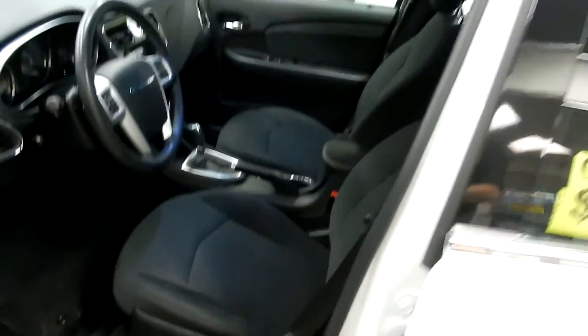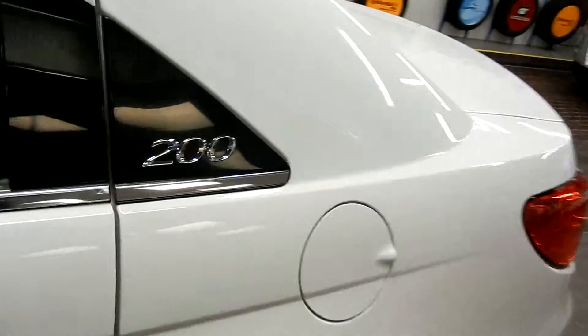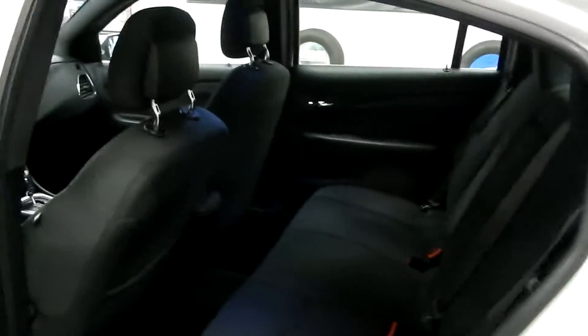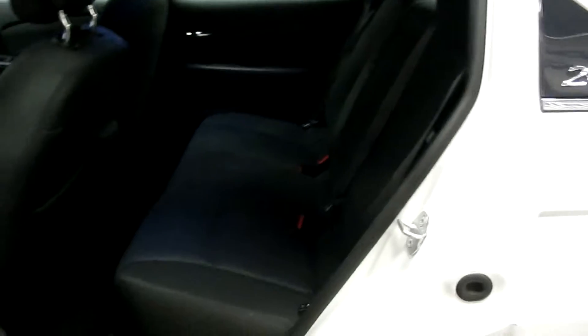Let's step out and take a quick look in the back seat. You can see right away we've got three three-point harnesses, so you're going to be able to keep all of your passengers nice and safe. You've also got the latch system on each side in the back seat as well as anchors behind all three of the seats, so you can put baby seats there. And you've got plenty of leg room and head room as well.